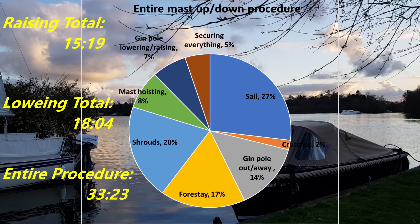This final pie chart shows the results of everything combined. 20% on shrouds, 17% on forestay, 14% on gin pole — right there, that's the 50% I'm after. And if we can simplify something with the sail, we can reduce that big 27% at the top there.